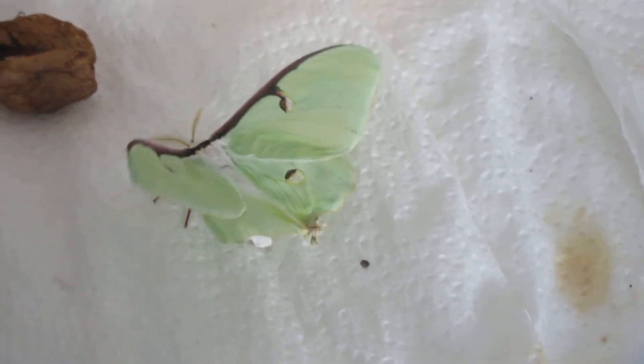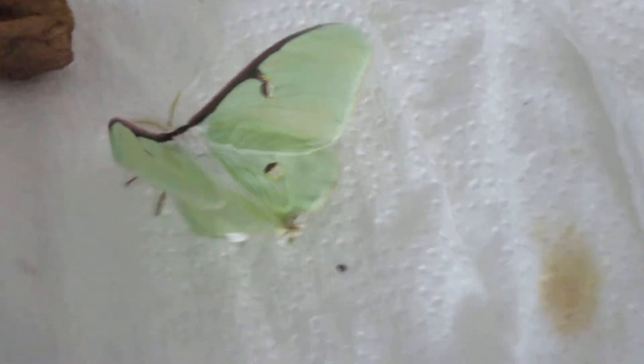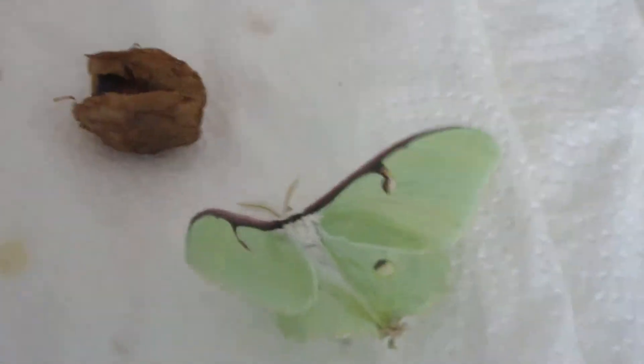Hello everyone, my name is Insect Isaac, and it seems with every brood of Luna Moth that I attempt to raise, at least one of them comes out deformed.